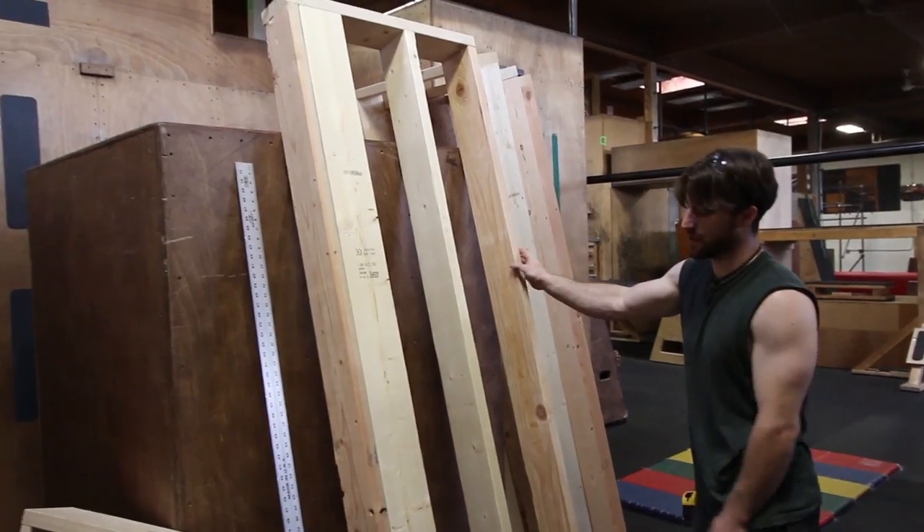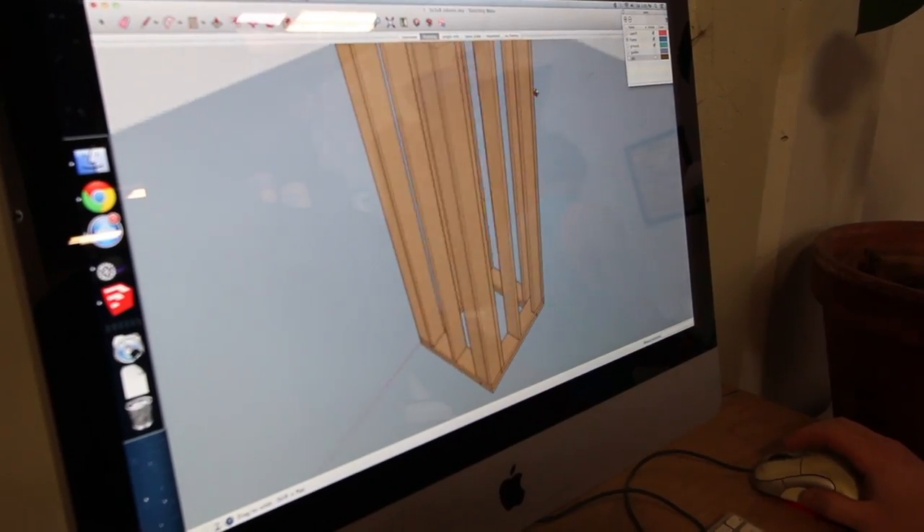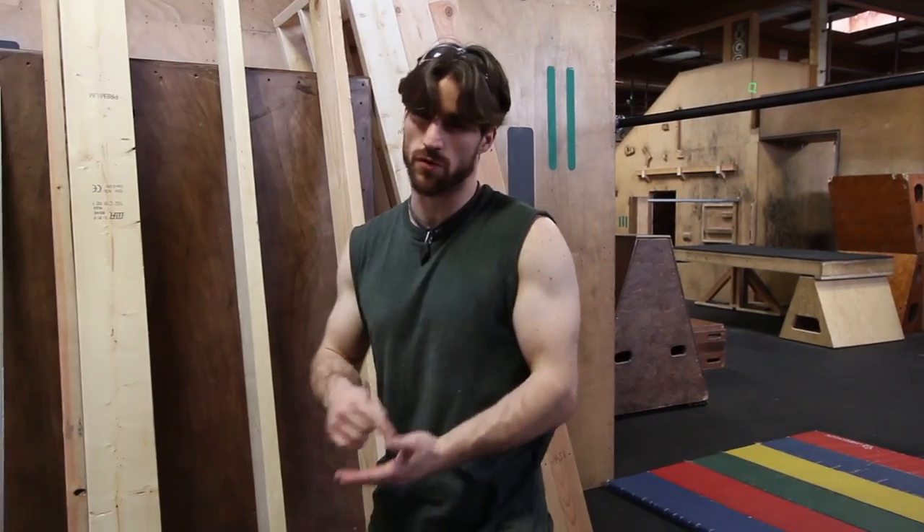These are the side pieces. On these side pieces we added a flat section here so that on each of the corners of the unit we have lots and lots of wood to sink into, because we plant a lot of bars on the corners of things and we want there to be lots of room for the screws to catch on.